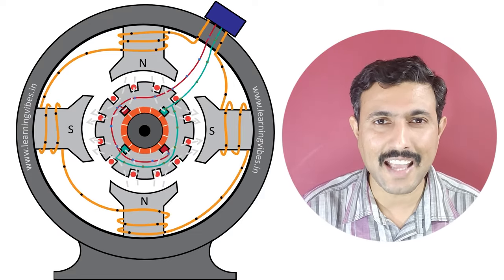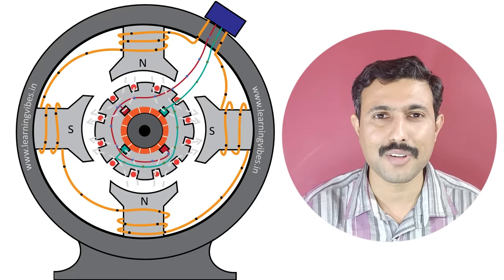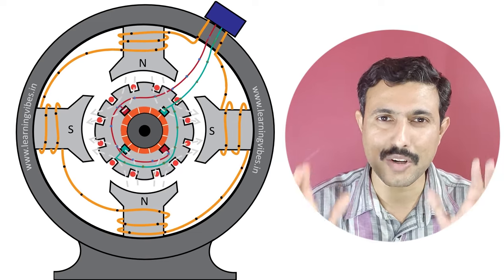Using on-screen animation, we are going to learn how DC motor works. So without wasting time, let's quickly jump to the video.